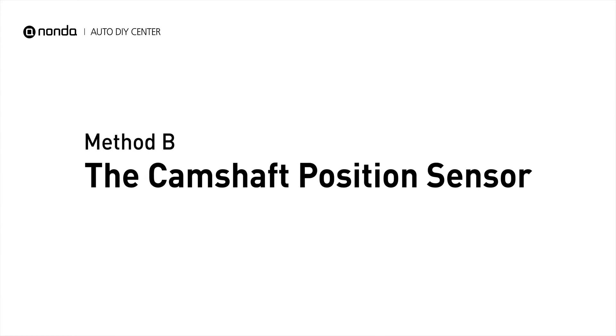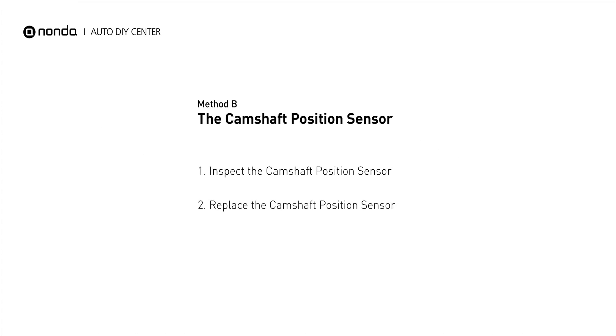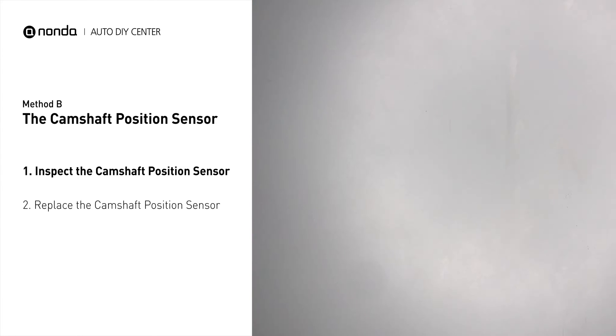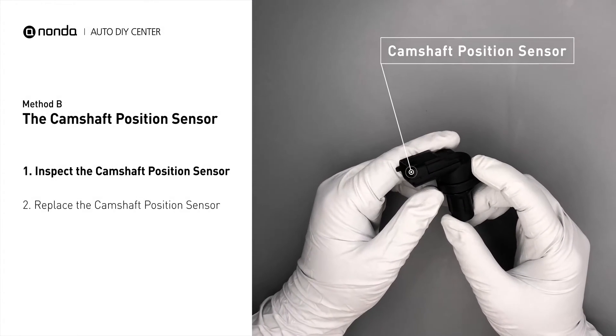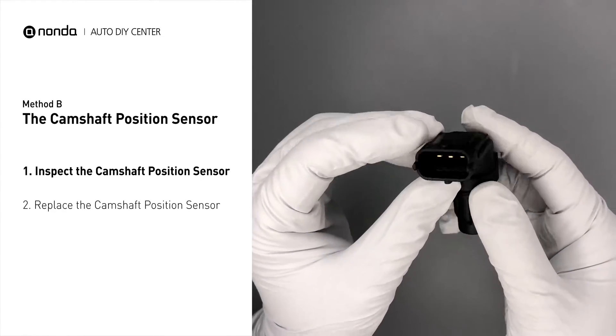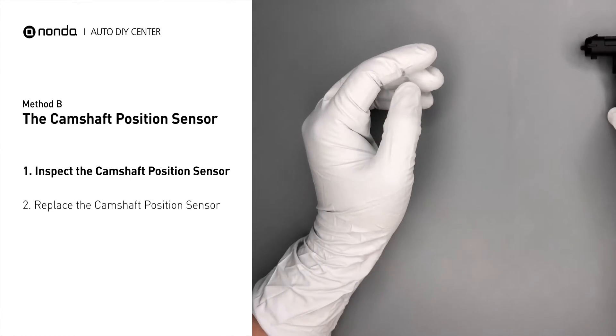Method B: the camshaft position sensor. The camshaft position sensor is located in the valve cover near the top of the engine, or it can be located at the front or rear of the cylinder head. First, carefully remove the camshaft position sensor from the vehicle. Visually inspect the sensor to make sure it hasn't been contaminated by a leak from another engine component.